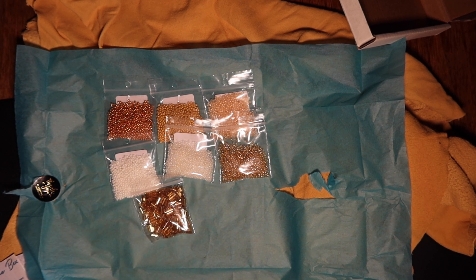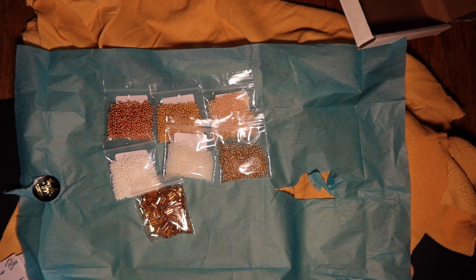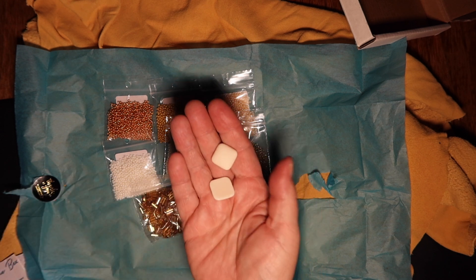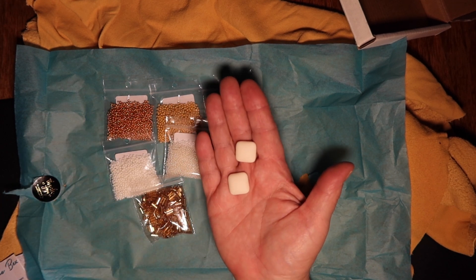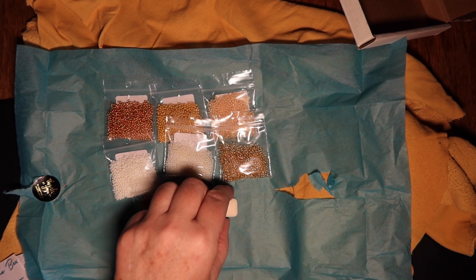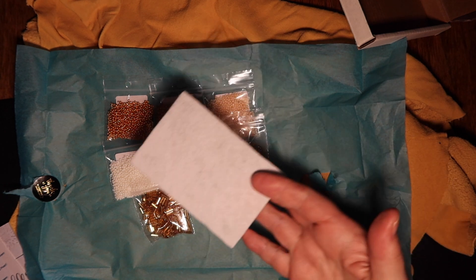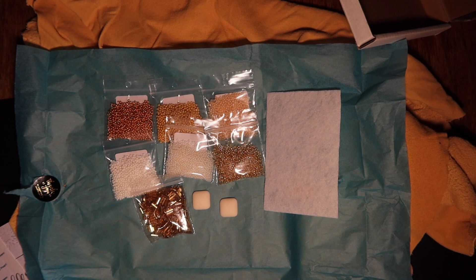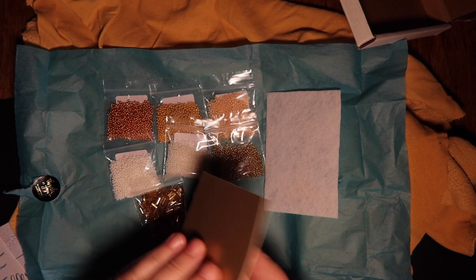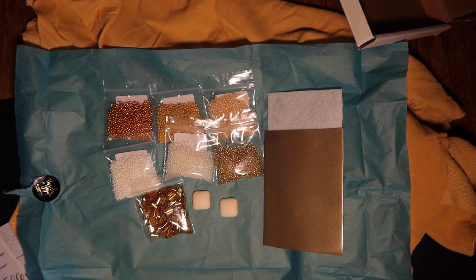We have a square resin cab. I'll take those out of the bag so it's easier to see them. That's really nice. And we have a white foundation — I've seen this kind of stuff before. And then the gold faux leather. That's really pretty, very very soft. So that's what we've got in our bead embroidery box. Now we'll open up the Delica box.